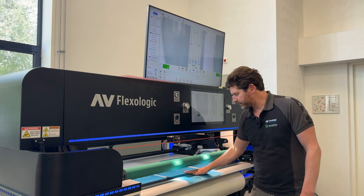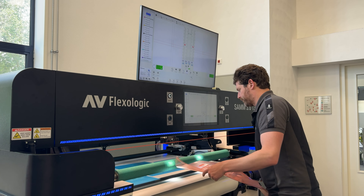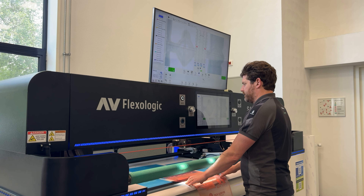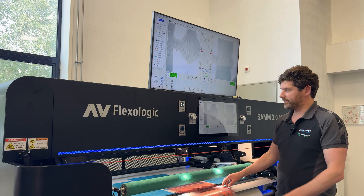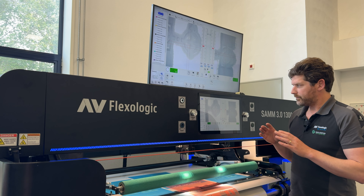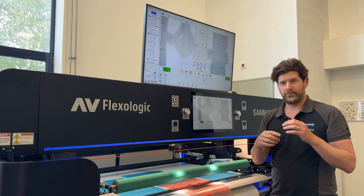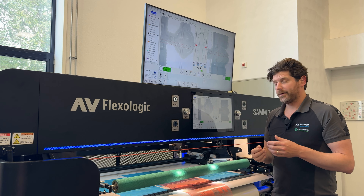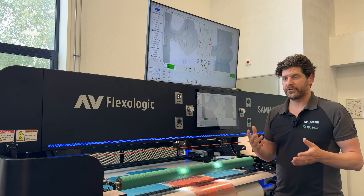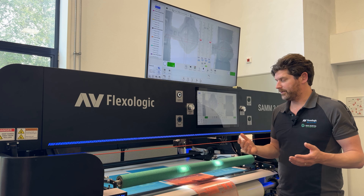But what happens if you have a micro cell structure on your plate? This is exactly the same plate and you can see the big difference. The surface of the plate is a bit rough to improve the ink transfer, but what happens is that the light coming from the top is dispersed in all directions — you don't get a good reflection and your image recognition is really, really poor.